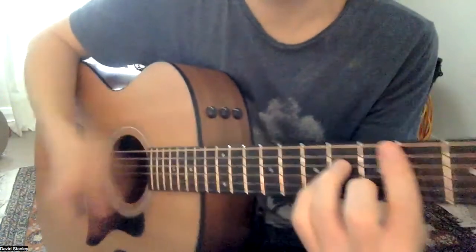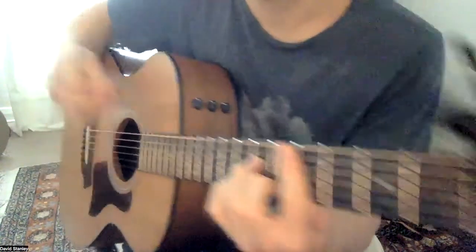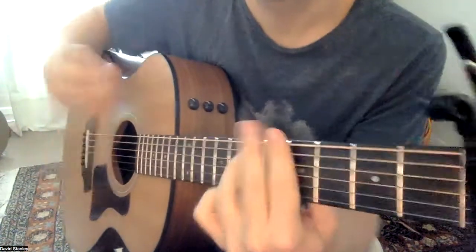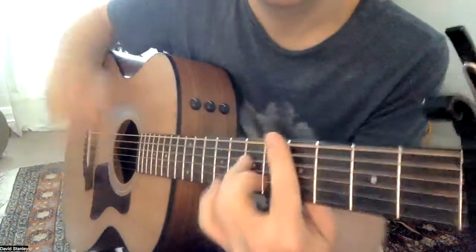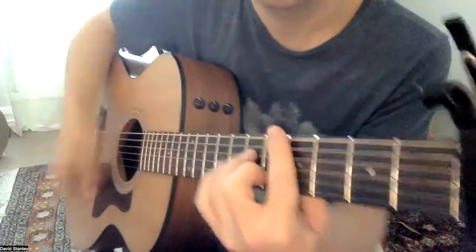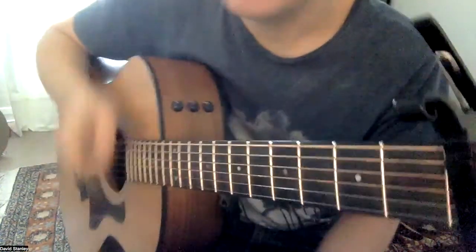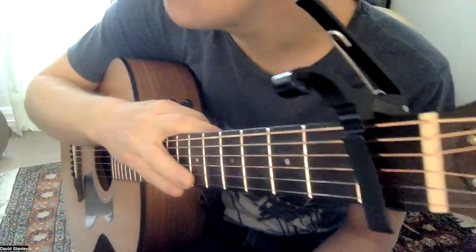And then you could kind of get a bit more creative. But I actually didn't want to get creative — I just wanted to do the same thing every time. So that's probably what I do.